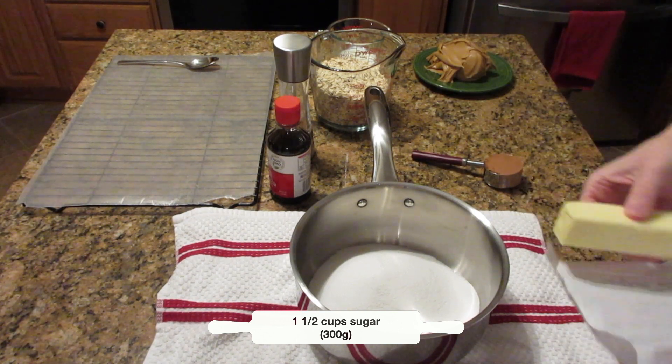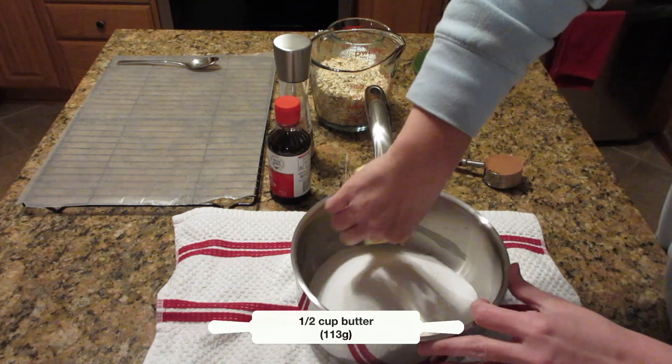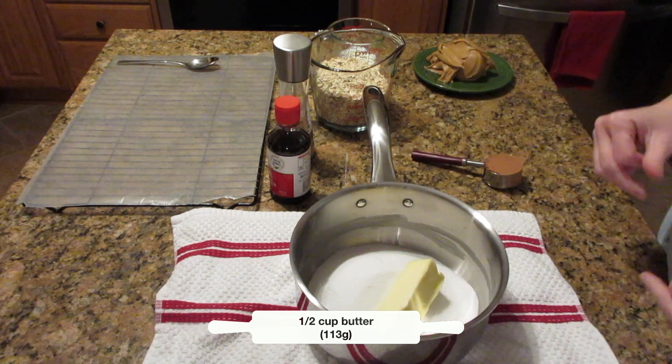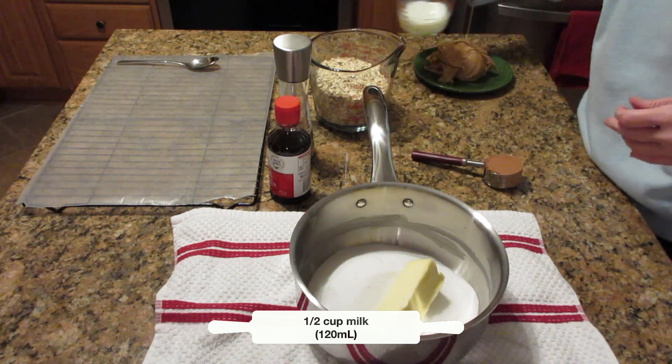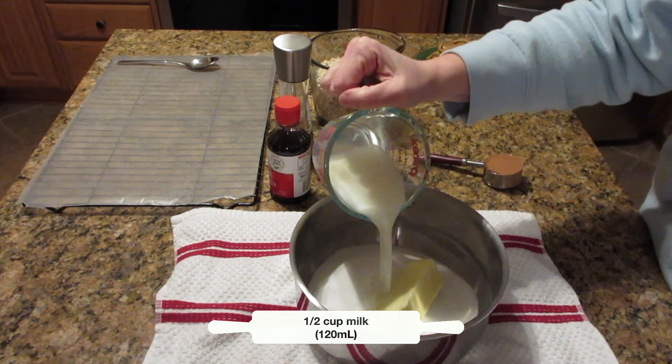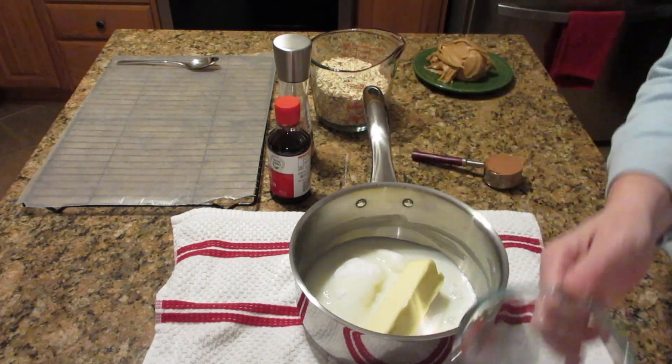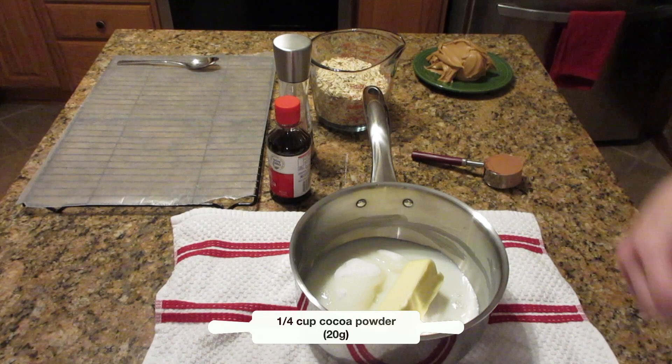In a saucepan I have one and a half cups of sugar — that's 300 grams — and to this I'm adding one stick or one half cup of butter, or 113 grams. I'm also going to put in one half cup of milk or 120 milliliters, and one quarter cup of cocoa or 20 grams.